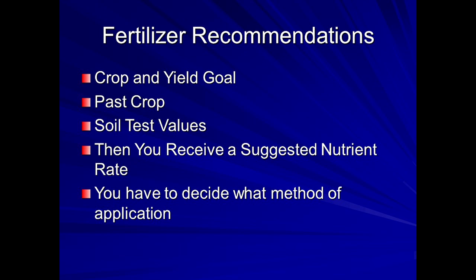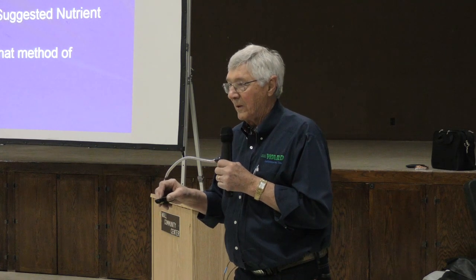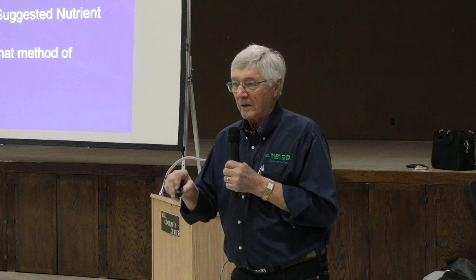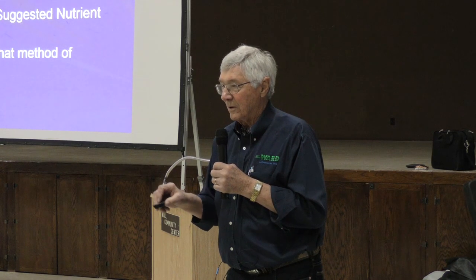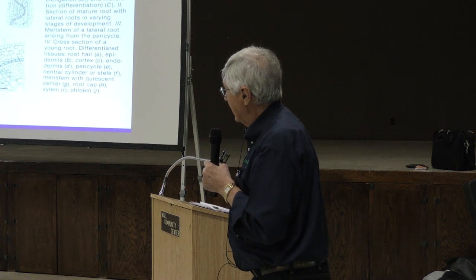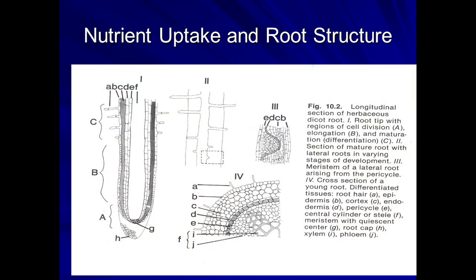If we had legumes or a cover crop, we make adjustments in nitrogen. We send recommended rates based on the soil test values and you decide on application method. I don't get involved much in application methods — I learned over time there are two ways: you either do or you don't.